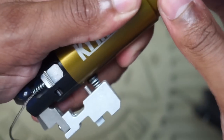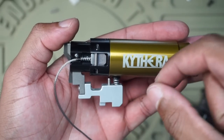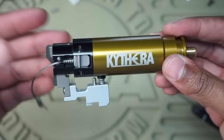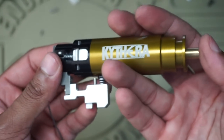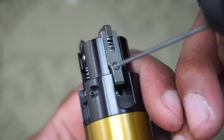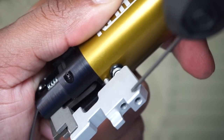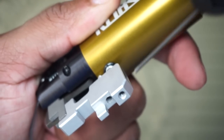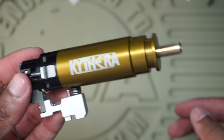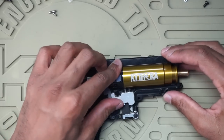One recommendation Polar Star makes — and I personally second it — is that where the sear and disconnector meet the spool, you can actually polish those contact surfaces so the trigger release is a lot lighter and crisper. I haven't done that yet — I want to test the stock Kythera as-is first, then do the polish and compare. As of right now, that's good for my adjustments. So to recap: sear adjustment screw, disconnector adjustment screw, over-travel trigger screw, and trigger spring weight adjustment. I kept the stock four washers from Polar Star — you can add or remove to your liking.